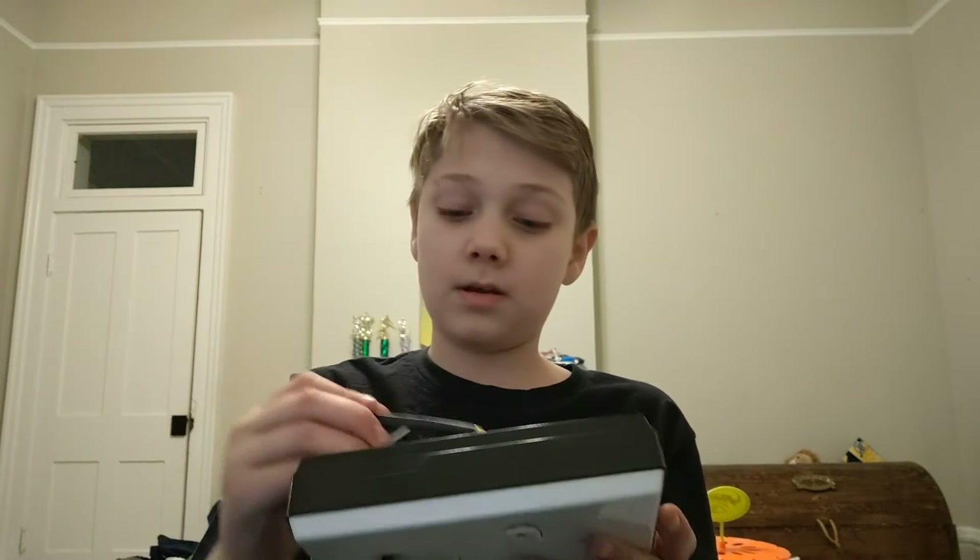Hey guys, ZombieGame here. I haven't done a video in a while, sorry about that. But today we're going to be looking over three — not really musical, but musical — items. Two of them you may know. One is the stylophone. And I'm just going to say Merry Christmas to everybody; hopefully you guys had a nice Christmas.